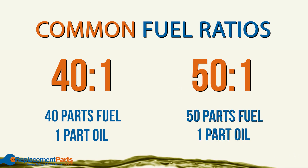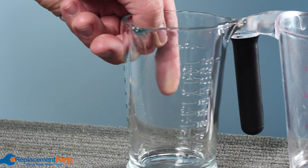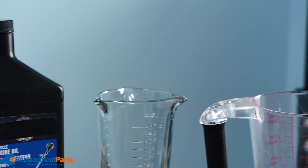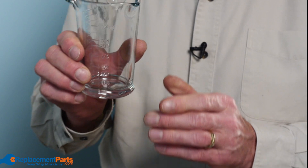Once you've determined the proper ratio, you'll need to make sure you have the appropriate containers. Don't just use a clear jug here — it's really important to use approved fuel containers to store fuel. You'll next need to find two measuring containers, one small and one large, to measure out both the fuel and the oil. It's also a good idea to make sure your measuring containers have both imperial and metric measurements, as that's going to make it easier to mix the correct ratio.